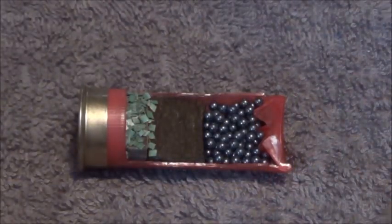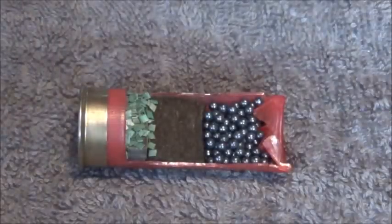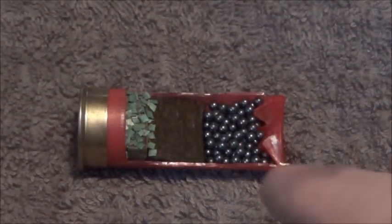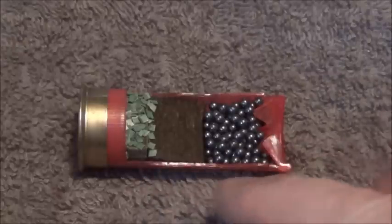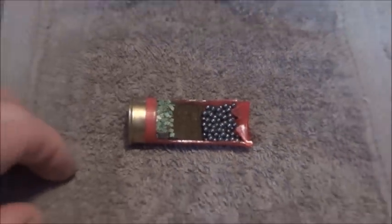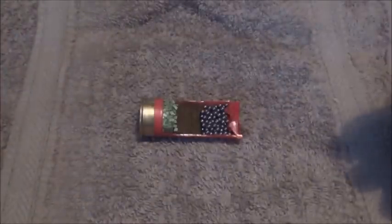You can see on this cartridge the crimp — this crimp here — will open up, and then the wad and the shot will continue down the barrel and obviously out of the end of the barrel.